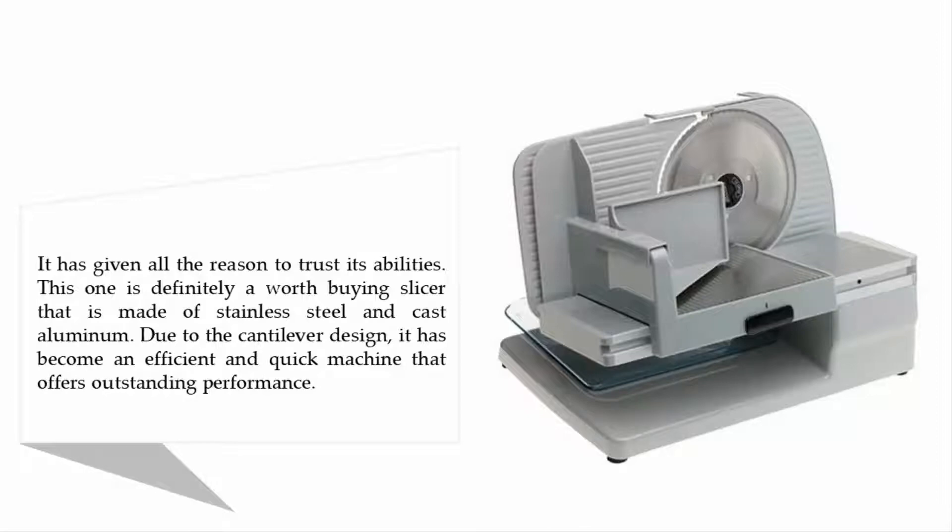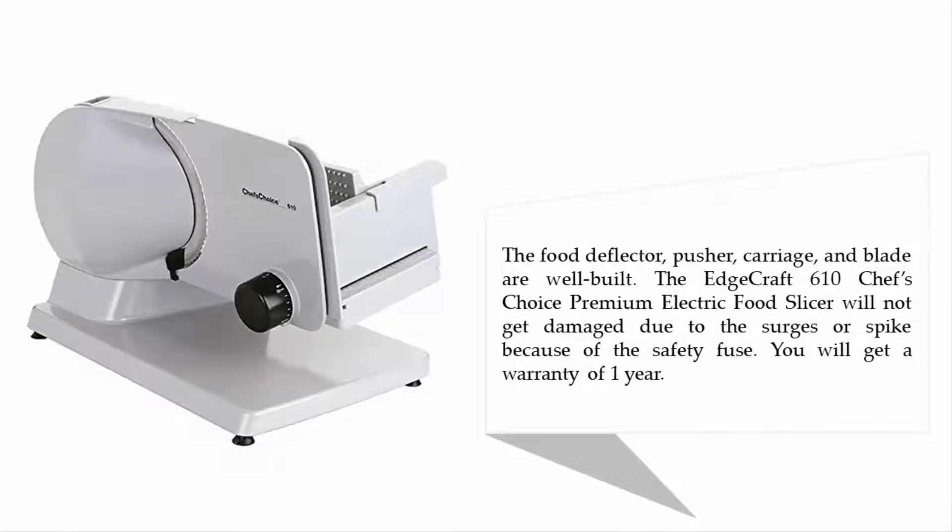Due to the cantilever design, it has become an efficient and quick machine that offers outstanding performance. The food deflector, pusher carriage, and blade are well built. The Edgecraft 610 Chef's Choice Premium Electric Food Slicer will not get damaged due to surges or spikes because of the safety fuse. You will get a warranty of one year.